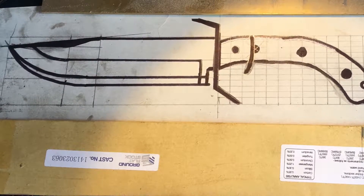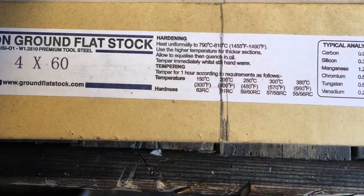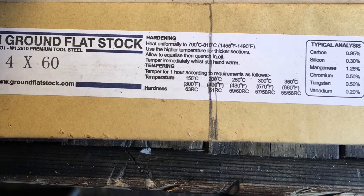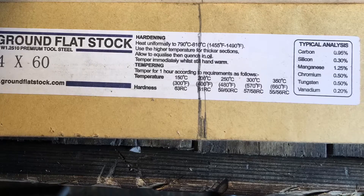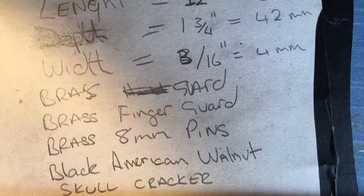Hi guys, this is a birthday present from my wife — a nice piece of steel — and I decided to make myself a little play thing. What do you guys think? Any ideas or suggestions are more than welcome.